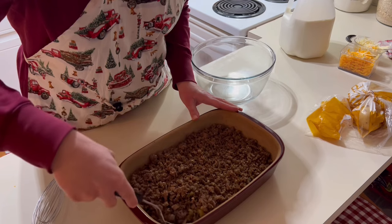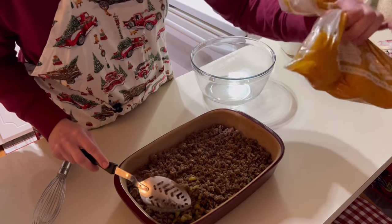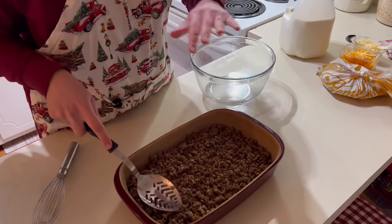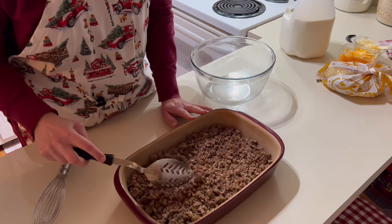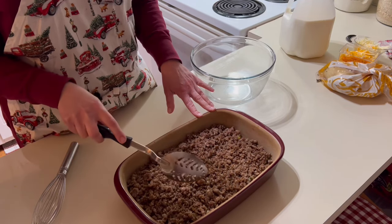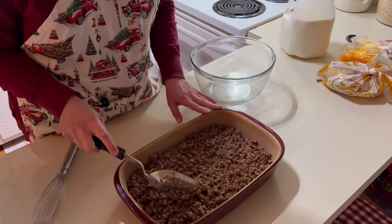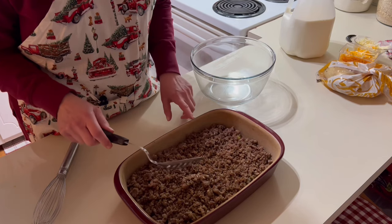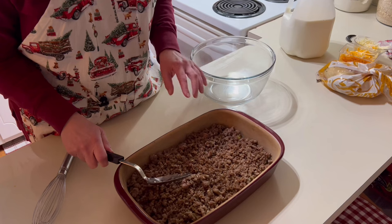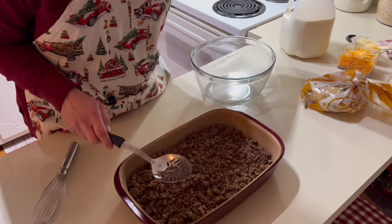I wanted you to see the bottom layer — my husband cooked all the potatoes. We used Yukon Gold potatoes, chopped them up, and cooked them on his flat-top grill outside. We also cooked two pounds of breakfast sausage — one pound regular and one pound hot, but use whatever you prefer. The first layer you just put in the bottom of your 9x13 casserole dish is your pre-cooked hash browns. Normally I use frozen hash browns, but frozen potatoes have really jumped in price, so we used potatoes we already had.